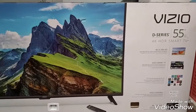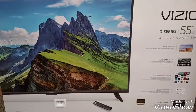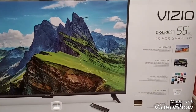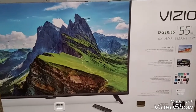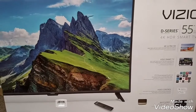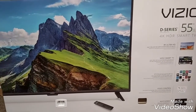This is the Vizio D-Series 55-inch smart TV. It's still in its box. We had a 50-inch plasma TV that just went out, so we got this one. This one in the box is significantly lighter than that 50-inch one. Pretty good buy.